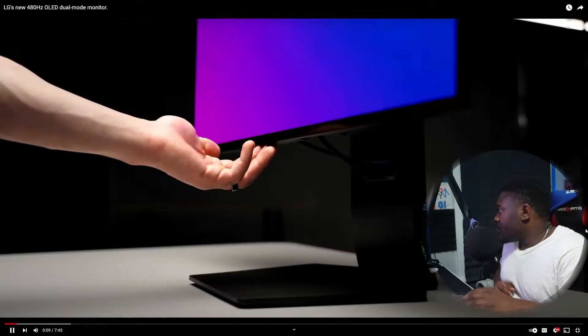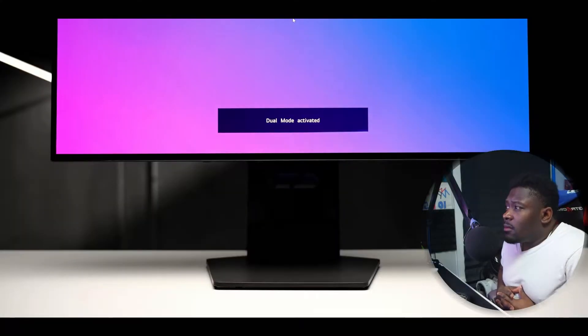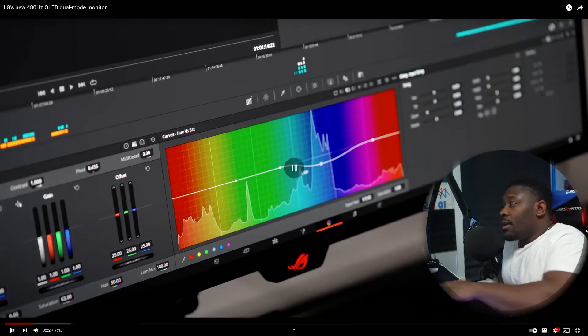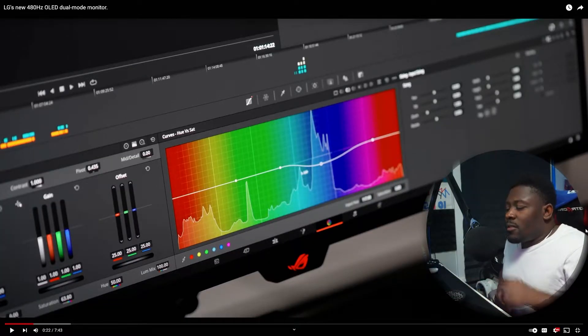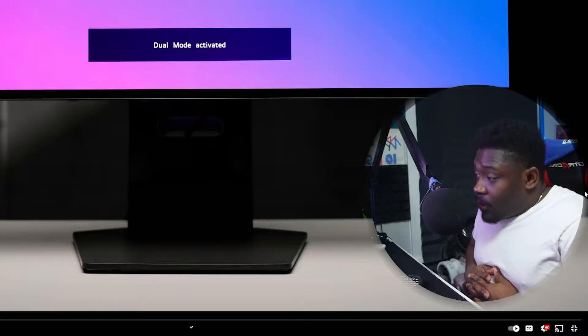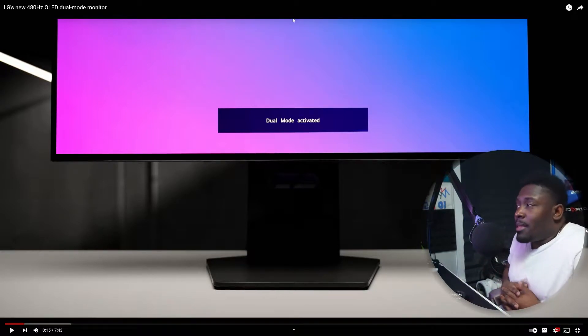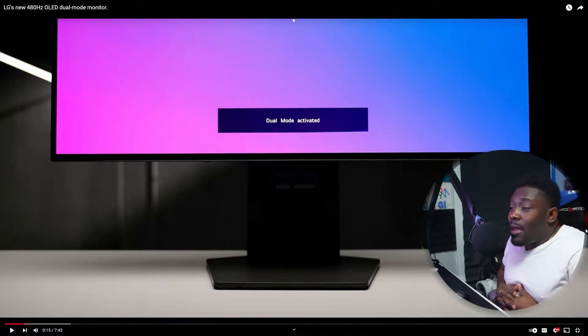This has to be the one I've been most excited for because it's like my two dream monitors packed into one. With this little switch right here it can transform from 4K 240Hz to 1080p 480Hz. For the last five years I've been switching between two monitors — a 4K monitor for editing and whatever the fastest display is. Literally through a button you just press it and you turn to 1080p 480Hz or 4K 240Hz.